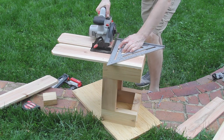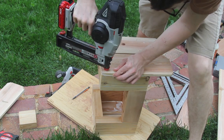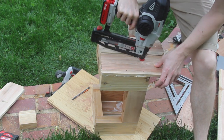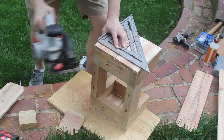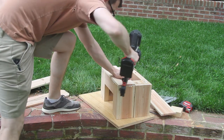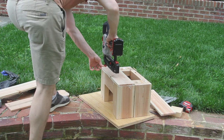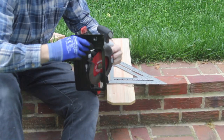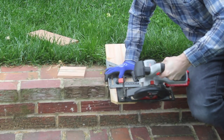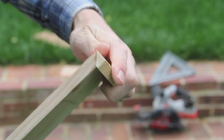I cut the ends flush with a circular saw and then repeated the process for the other side. Next, I measured the top pieces and cut them down, then installed them again with glue and brad nails. In this project I decided not to use miter joints for the corners, but I think if I did it again I definitely would. It looks a little bit cleaner and it's really easy to do with a circular saw — you just angle it, cut the joints, and they're flush.